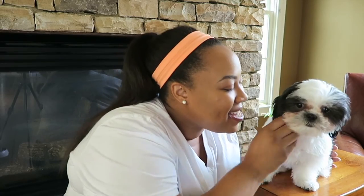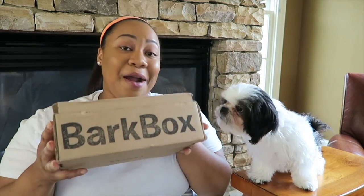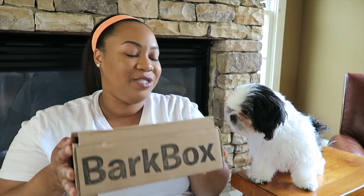She's had it for about three months now, and she absolutely loves every month around the 15th when she gets her new box. She can smell it. We are going to go through our BarkBox — she can already smell the treats. BarkBox is a monthly subscription. They have all these subscription-based services now, and this is one for dogs.